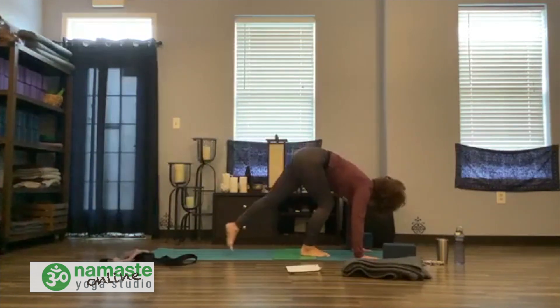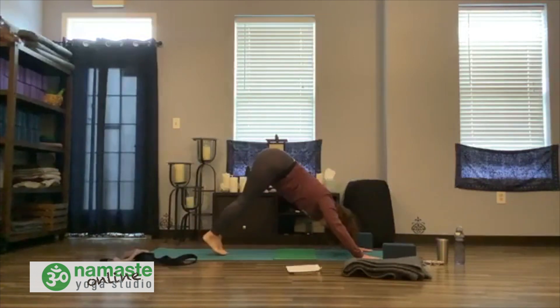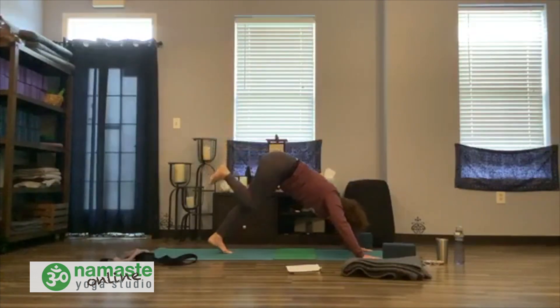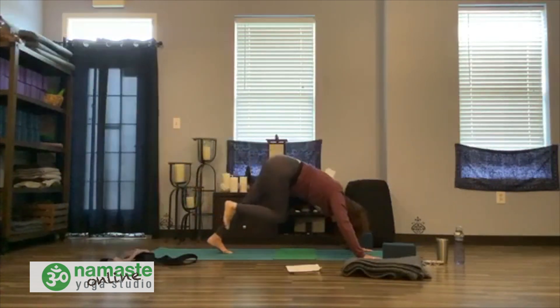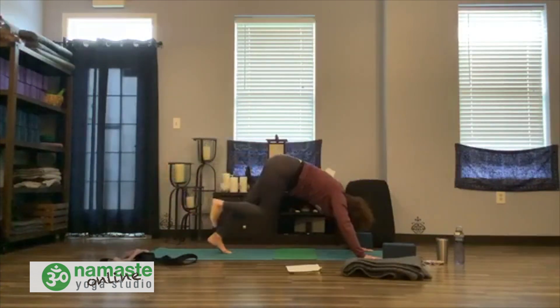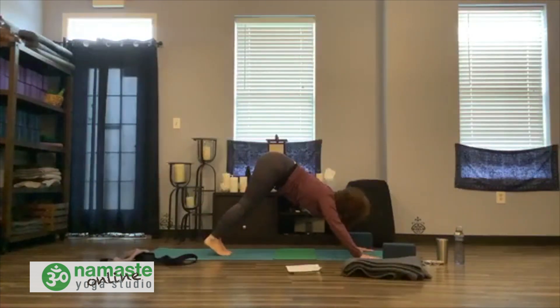Bring both hands to the outside, take the knee or step back. Keep it long and strong in your down dog. Inhale, lift the right leg. Exhale, knee to nose. Inhale, press back. Exhale, knee to nose. Inhale, press back. Exhale, knee to nose. Inhale, press back. Knee to nose — adjust your hands or your feet if you need to.